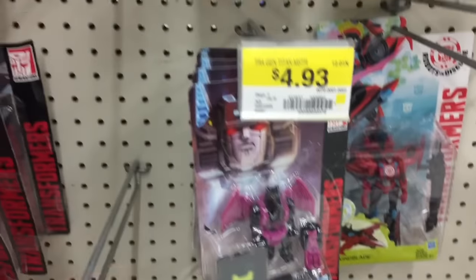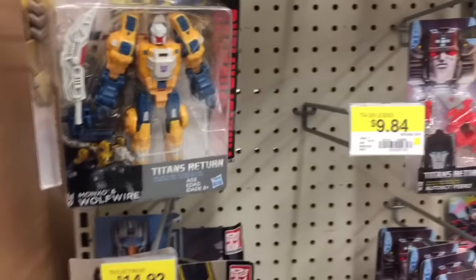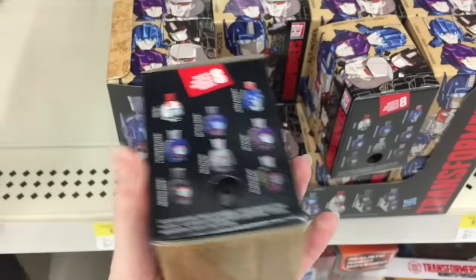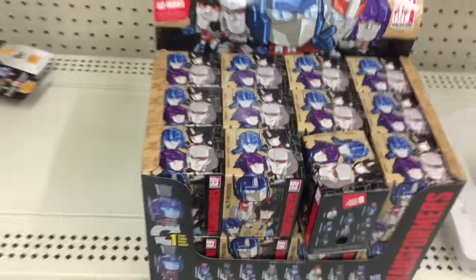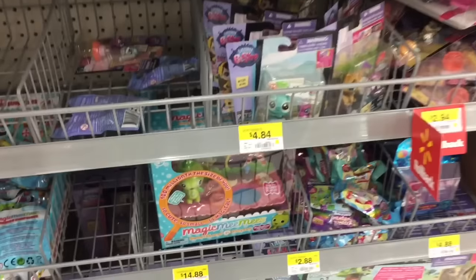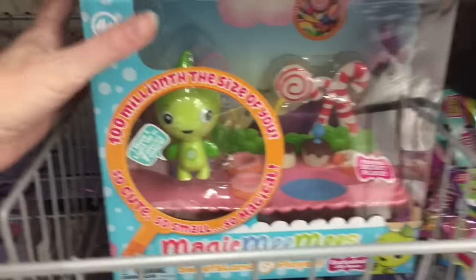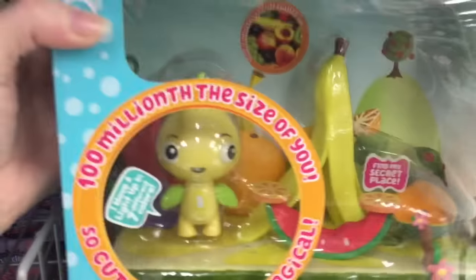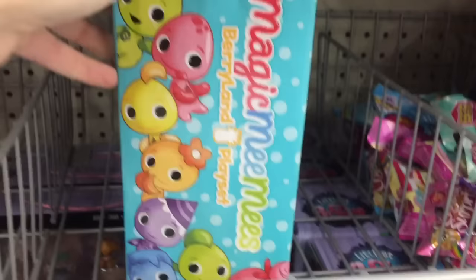They have some of the little mini ones that we saw at Target as well. And they also have some of these blind boxes — it says Series 1, but they're different ones than the ones we saw at Target. And then here's a look at this section. Oh, look at Magic Mimi's. My Walmart never stocked these, like, ever. This is the first time I'm seeing them. They're pretty cute. And they also have the little blind bag accessories that come with it. So that's cool.